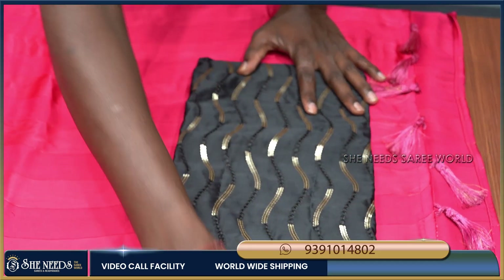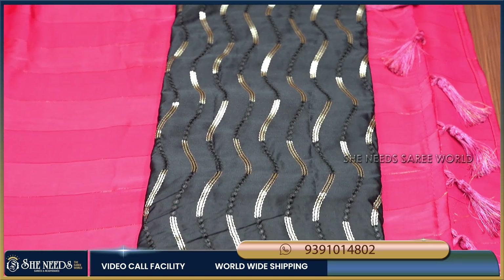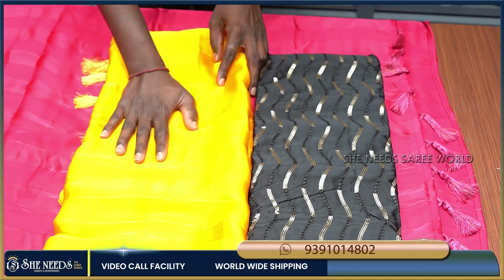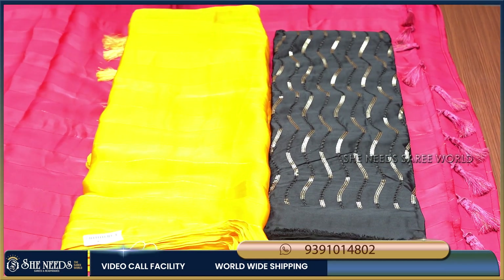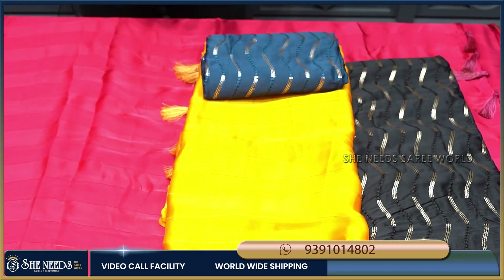The bottle green color adds great contrast, and the color combination is very appealing. We will also set it in a blue color, and the blue color is also very good.